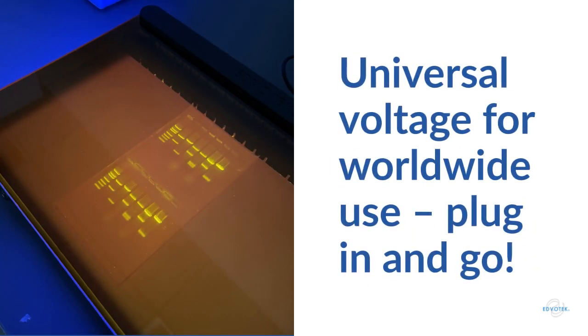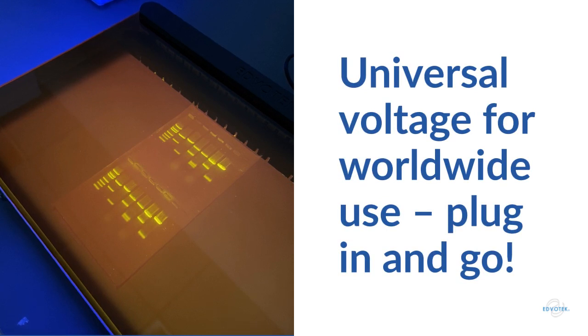The True Blue 2 Transilluminator can be used anywhere in the world, because we designed the unit to have universal voltage for worldwide use. Just plug in and go.